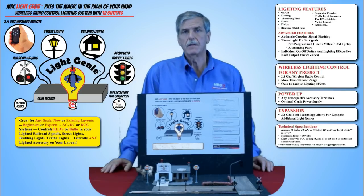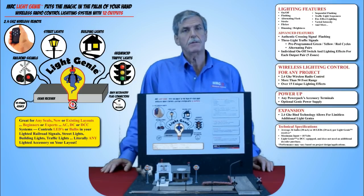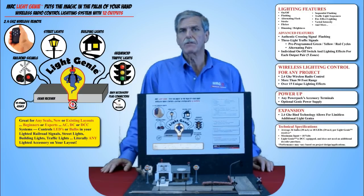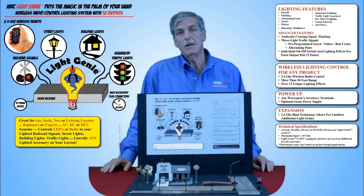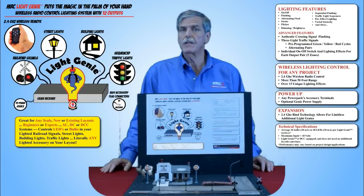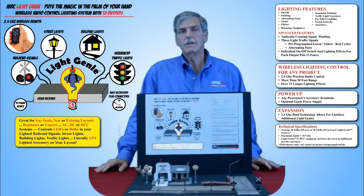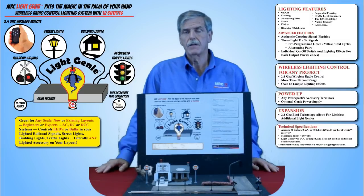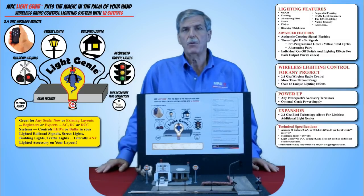Each LightGenie comes with a transmitter, a 12-output receiver, and all the plugs and wires needed to get you started. A LightGenie can take power from any of your existing power sources; however, we will make an optional Genie power supply available. The system is easily expandable by adding more Genies. Because of our bind-and-play 2.4 GHz system, you don't have to worry about interference.